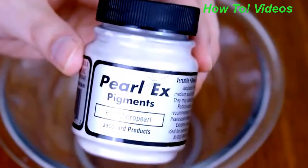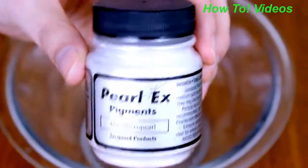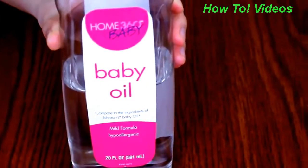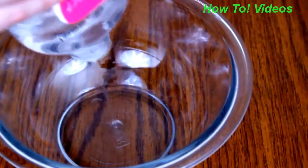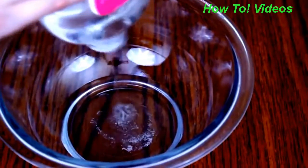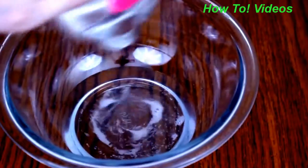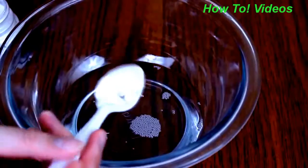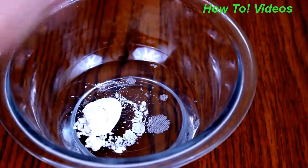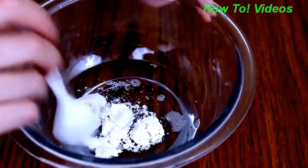I'm adding the shine to the slime. I have these pearl pigments and I'm going to mix them with baby oil. Other options instead of the pearl pigments are eyeshadow pigments that are shiny, or even metallic paints, or a combination of all of them. I poured some baby oil into my bowl, put the powder in, and stirred everything until it's completely liquid.